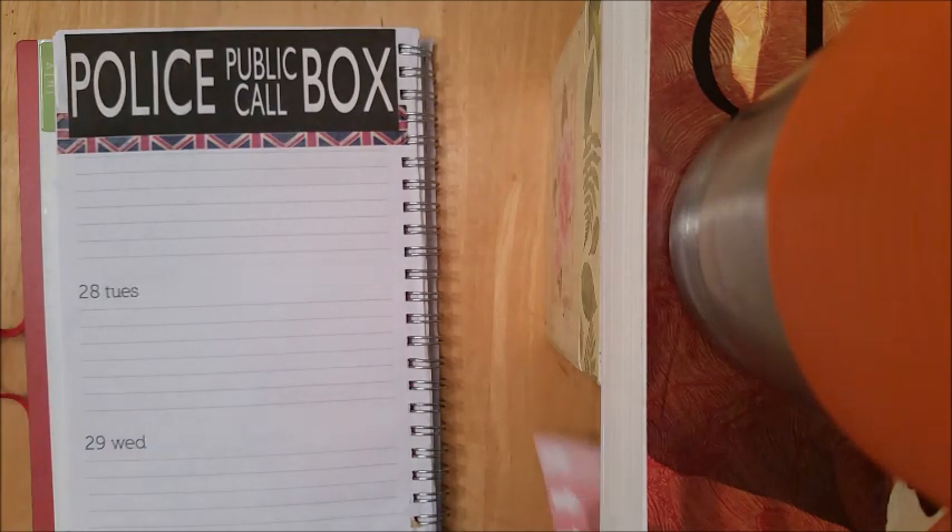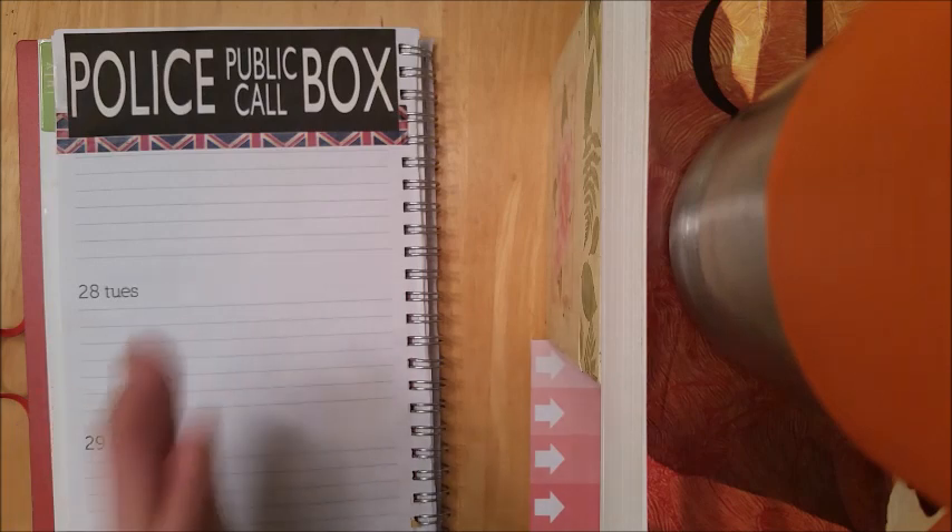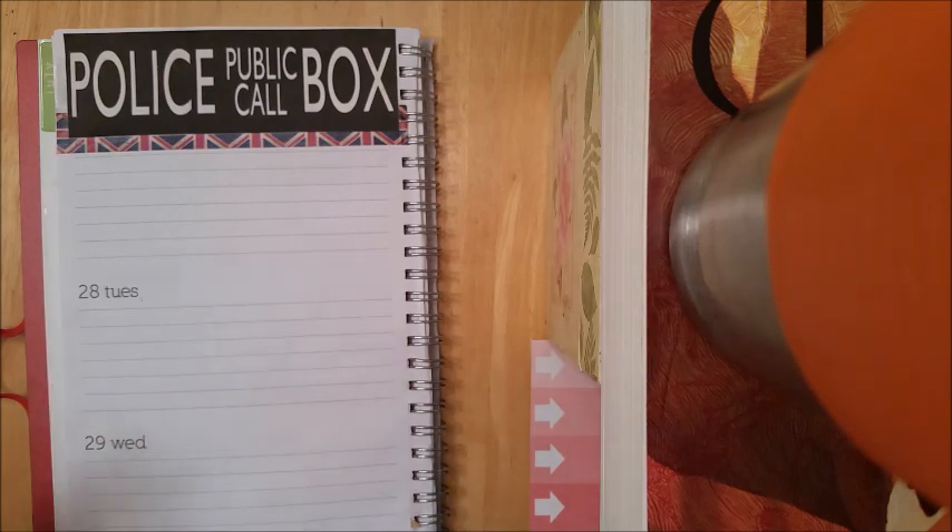If you watch planner videos on YouTube a lot, you will notice that people do things differently. It's really about how you plan that's going to be most beneficial for you. It's not about how somebody else lays things out. I know nobody is going to do everything the exact same way, and I know not everyone can afford those big-name planners.